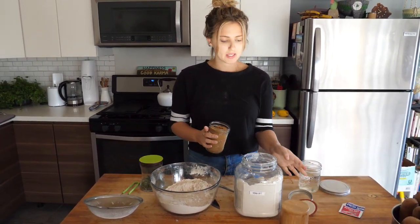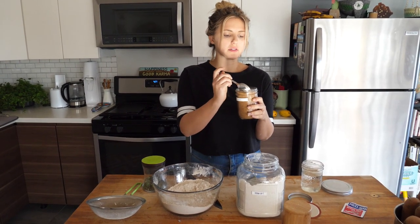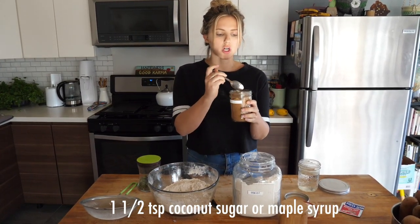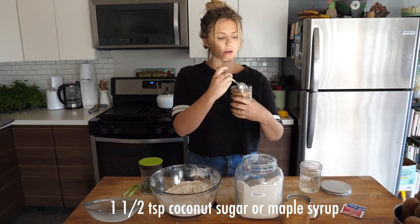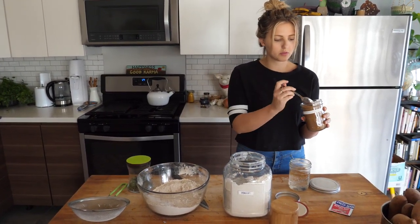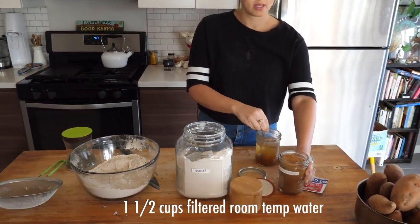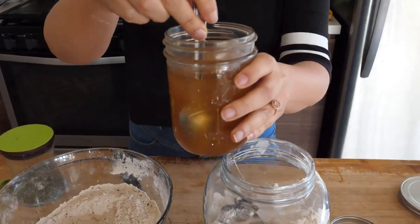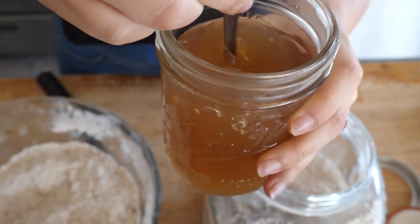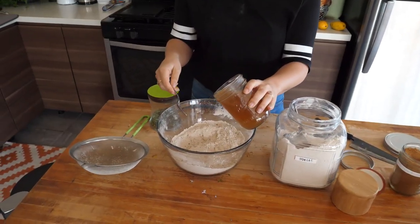The next step is we're gonna add about a teaspoon and a half of some sort of sweetener. You could use maple syrup, sugar, or honey — we're using coconut sugar. I'm gonna put about a teaspoon and a half of coconut sugar and a cup and a half of room temperature water, getting it almost dissolved. It doesn't have to be perfect. I'm gonna slowly pour it in.